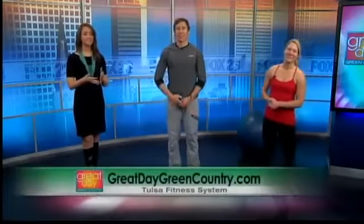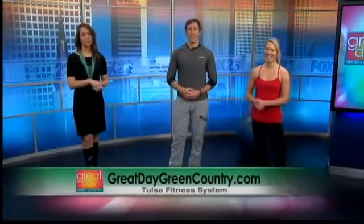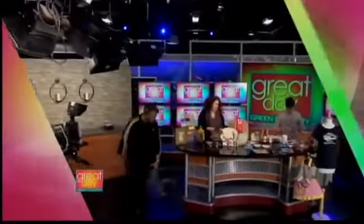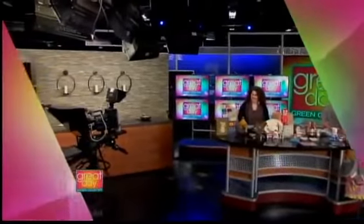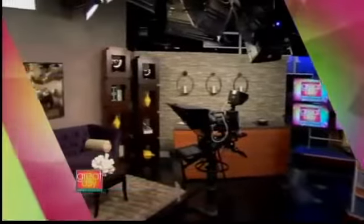Thank you guys so much. You can find out more about keeping fit and Tulsa Fitness Systems — visit our website at GreatDayGreenCountry.com. Well, if you're looking for something to keep kids occupied over spring break, we've got some help. Plus, I recently found out I'm skinny fat — what it means and why it can actually be a danger to your health. Don't go anywhere.